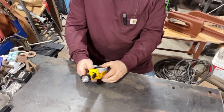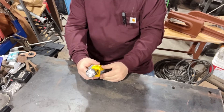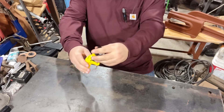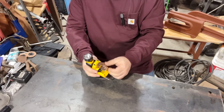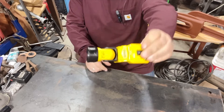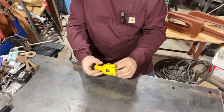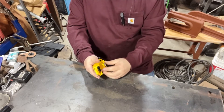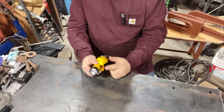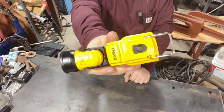I bought this DeWalt DCL510 work light. I'm like, yeah, I need a work light — stand it up like this, put a battery in it. Then I'm like, why the hell is this thing here? Whoever sees this probably already knows what I'm going to say. I'm like, why are these batteries so damn small? How am I going to fit the big 8 amp battery in there? And then I need to find a little print right here — it says 12 volt. In my haste, I bought the wrong goddamn DeWalt adapter.